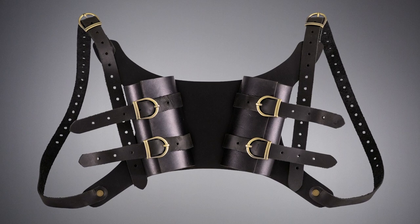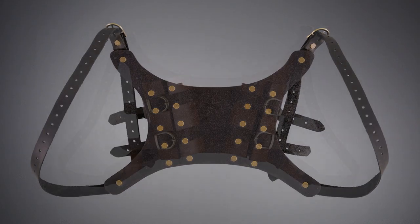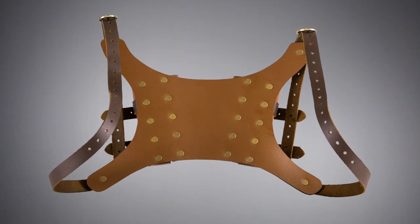The Dual LARP Sword Back Harness is just the thing when you need two weapons at the ready. This LARP Sword Harness is by Dragon Forge Leather, and it's made in the USA out of high-quality leather. Choose from black or brown, both with brass fittings.